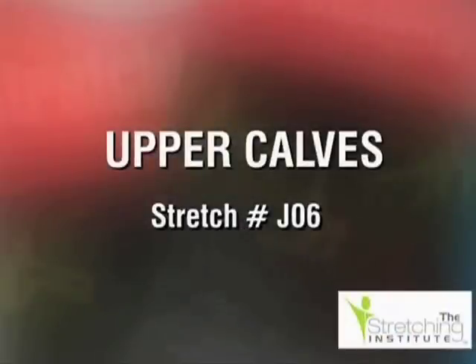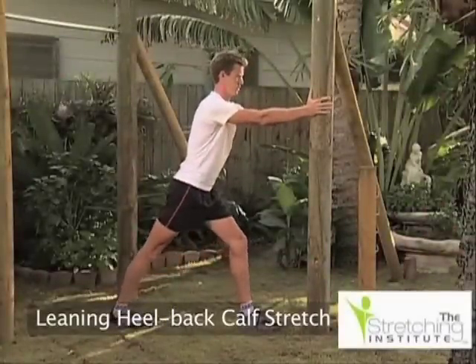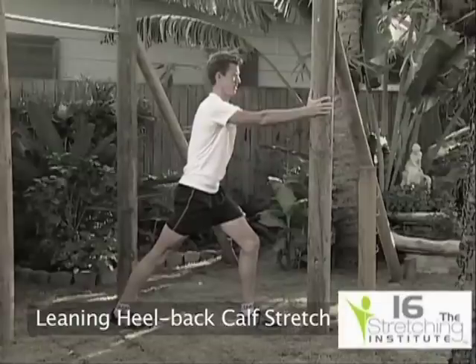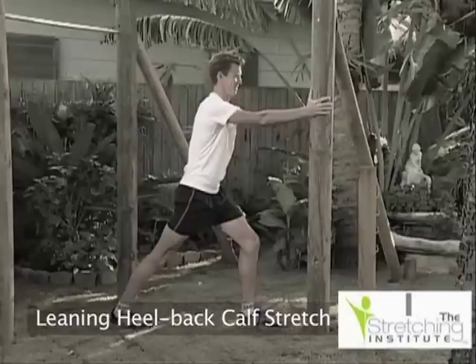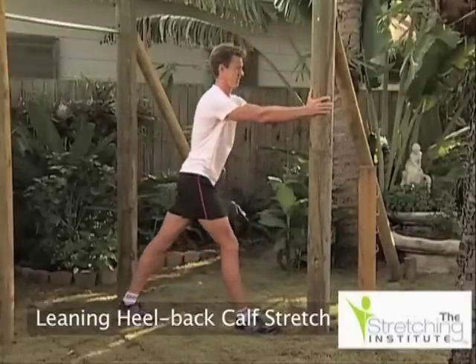Standing upright, lean against a solid object and place one foot as far from the object as is comfortable. Make sure that your toes are facing forward and that your heels are on the ground. Keep your back leg straight and lean against the object. Hold that position for several seconds. Relax, change position and repeat with the opposite leg.